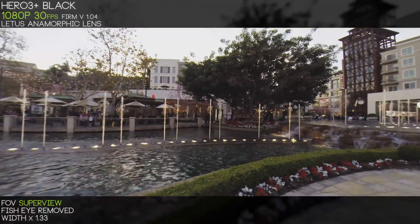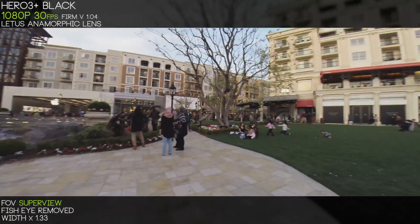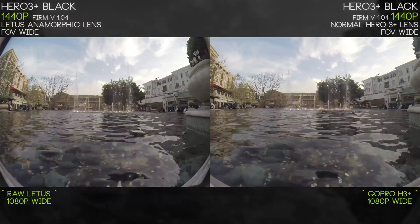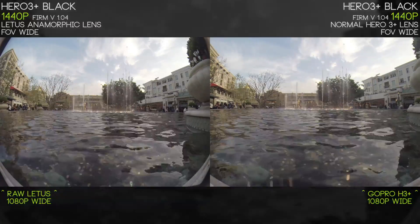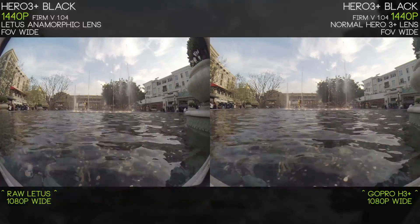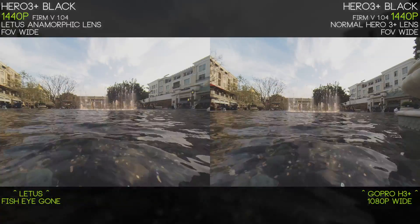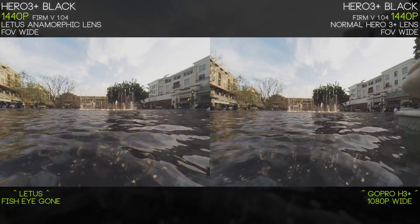The stretched-out conversion is shown here so you can see what it would look like — you can do this to your video if you want, but you're going to take a hit on quality. Keep an eye on the roofs in the upper left and upper right to see what we lose and gain in terms of distortion and field of view when we apply the fisheye removal correction and the proper 1.33 conversion stretch.